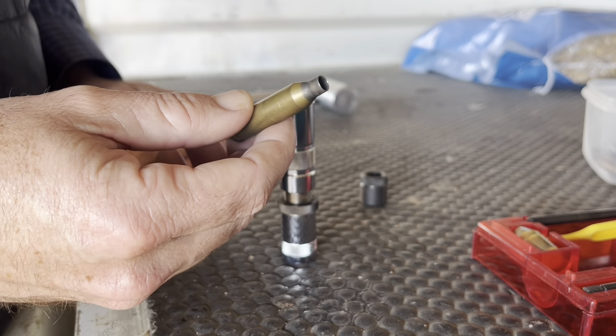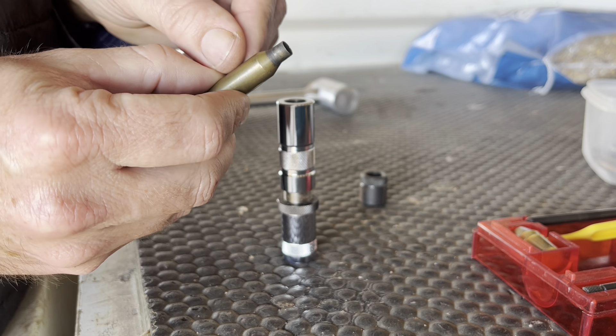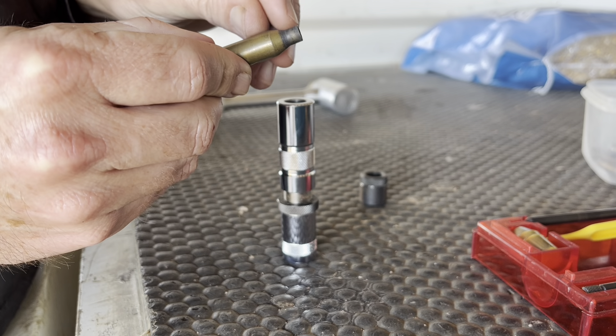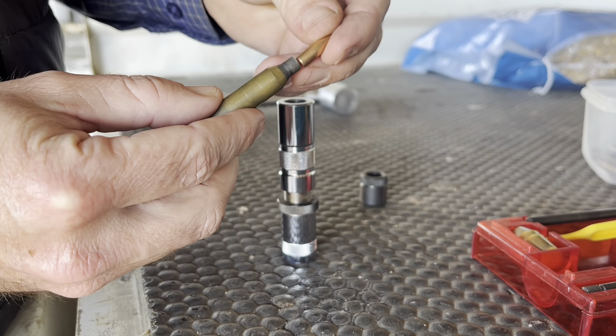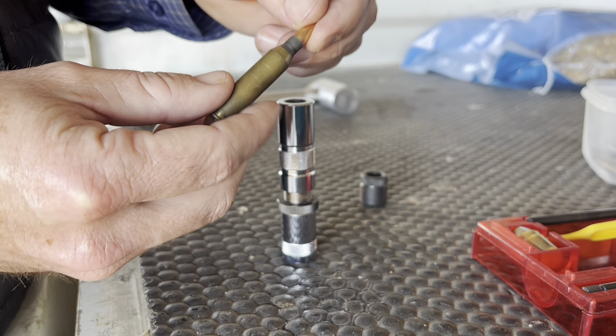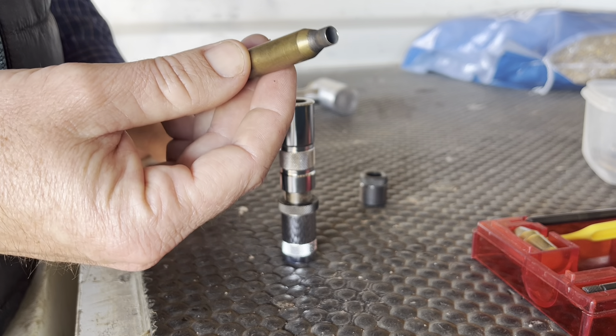After you've fired the cartridge, the neck here expands a bit from the force of all the gas — because the gunpowder has exploded in there and forced the projectile out, so the neck has gotten a little bit bigger. You can see it's a bit of a sloppy fit there, and you don't want that. So the next step is we're going to resize the neck of the cartridge.